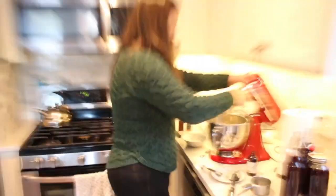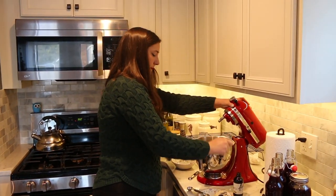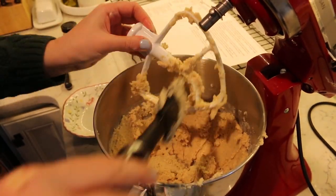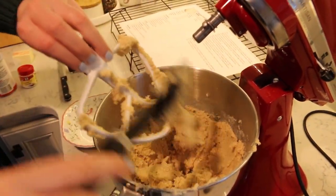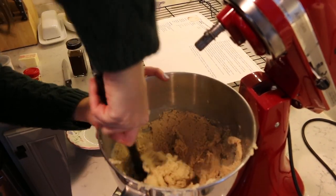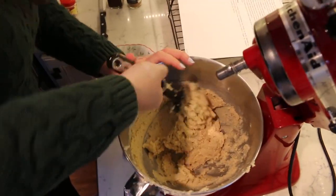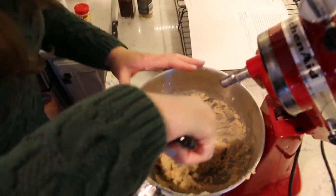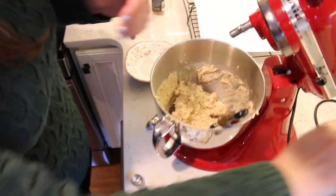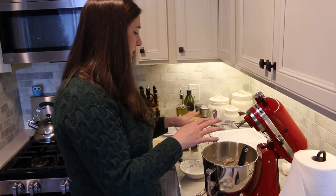Alright, I'm going to call it there. Getting all the dough off this mixer as well as I can — I'm going to mix it just by hand now. Looks well incorporated, all the flour made its way in. So the next thing we have to do is make the sugar cinnamon coating that goes on the snickerdoodles before you pop them onto the sheet for baking.